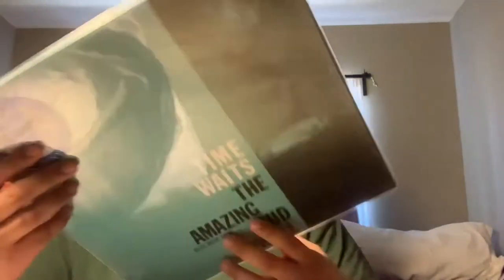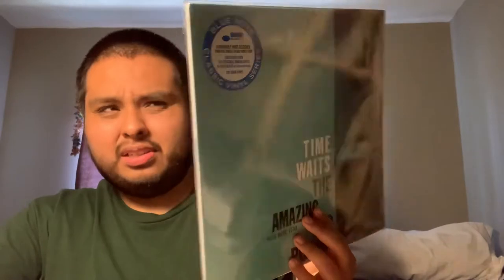I love anything Blue Note trio — always spectacular stuff. I was also looking at early copies of this before they announced the classic series. So I'm happy that I picked this one up as well.